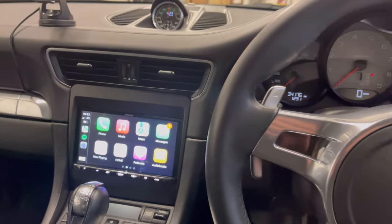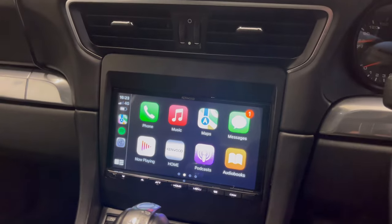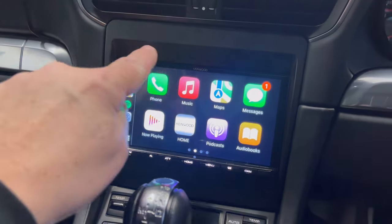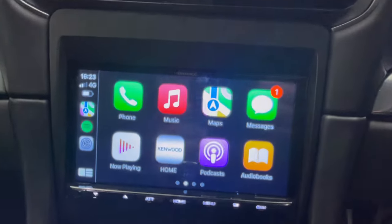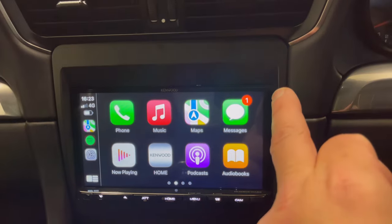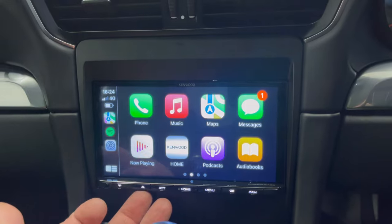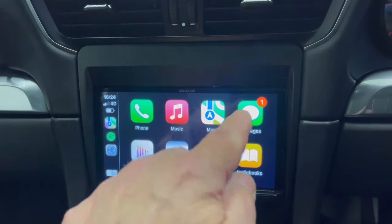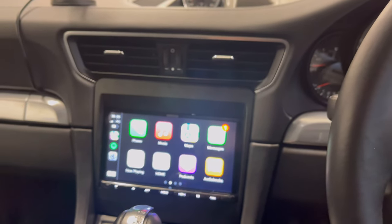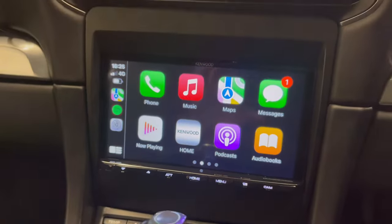So we're now operational, inside the vehicle. This is the screen, and as you can see how well it finishes in here — it fits absolutely perfectly. It's not easy to see, but we do some extensive modification to make this stereo fit so it finishes nicely with no horrible gaps around the unit.